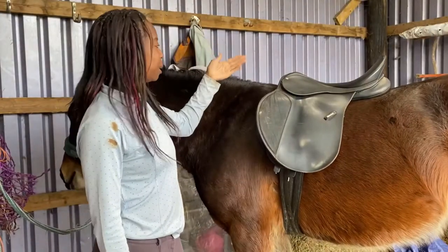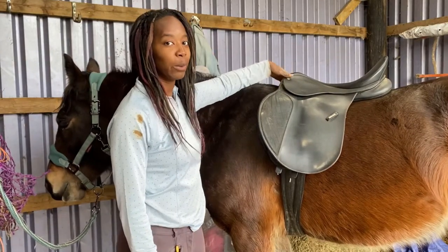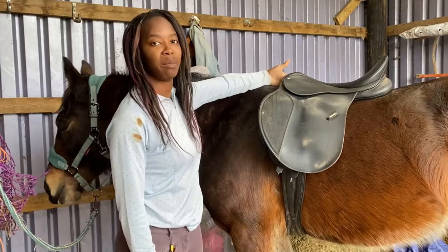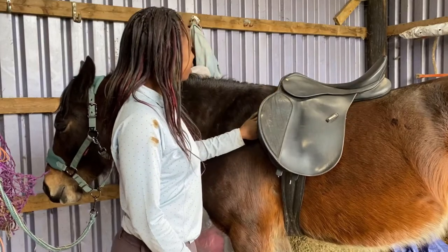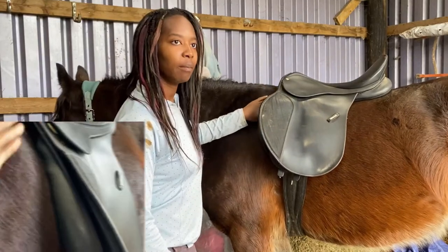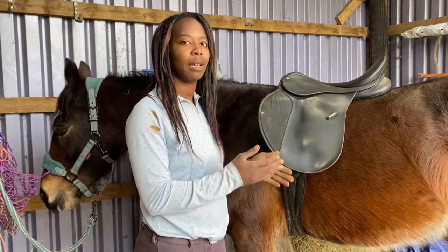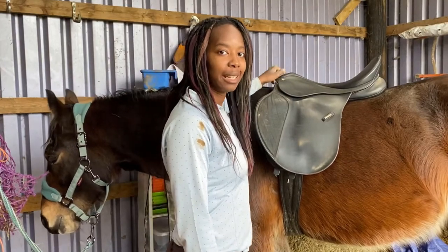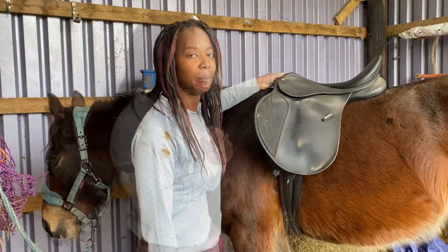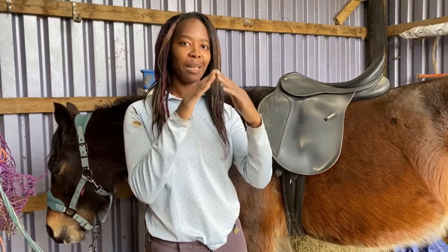To do this I'm going to use my hands to check the clearance on the wither — we've still got a nice three fingers. It's gone down from four to three but three is the minimum we need, so we've still got wither clearance. I'm also going to run my hands down the sides of the panels along his shoulders — it should be a little bit snug but not tight, as tight would restrict his movement. It is a little bit tight here, but luckily this saddle is adjustable. All I need to do is get a wider gullet to make it a little bit wider for him, as Pippin had more of a wither so her saddle was narrower.